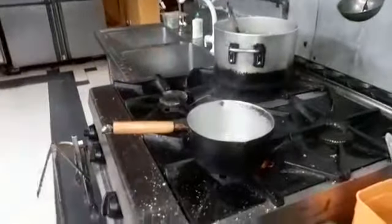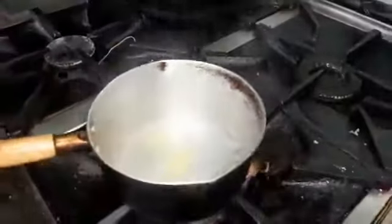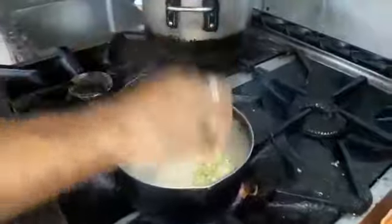And already heat some chopped onion, cherry, and mix it.